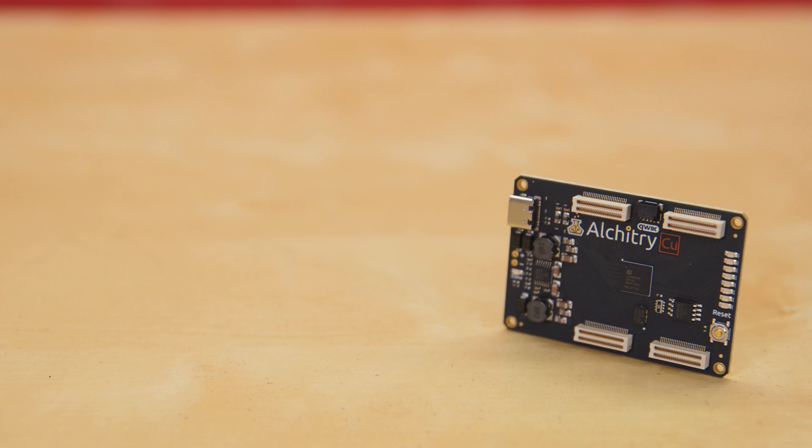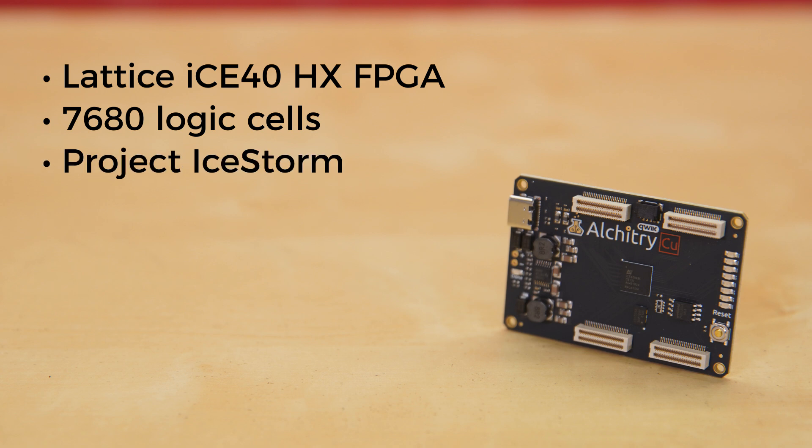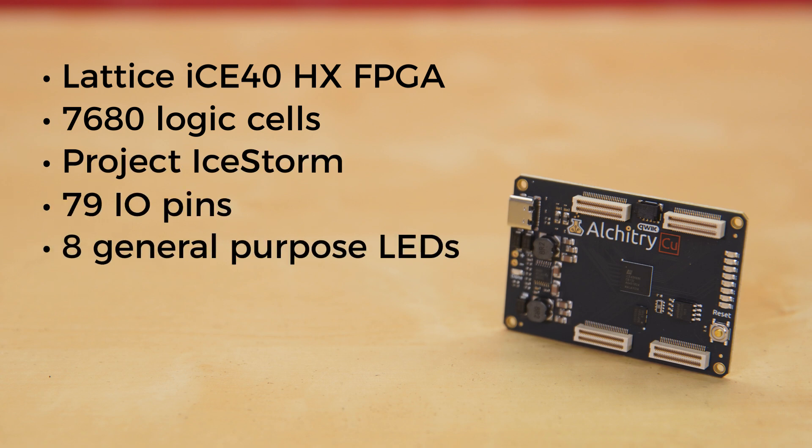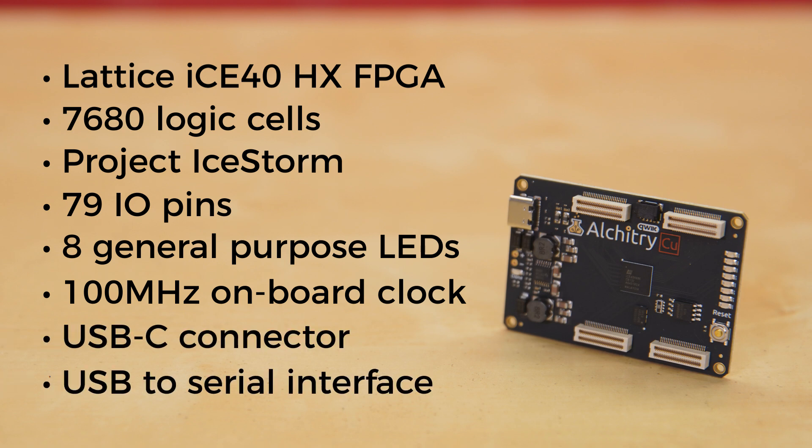If you don't need that much power to start out, then consider the Alcatree Copper board. It uses a Lattice ICE40 HX FPGA with 7,680 logic cells and is supported by the open-source toolchain project IceStorm. It's got 79 I.O. pins with eight general-purpose LEDs, a 100 MHz onboard clock that can be manipulated internally by the FPGA, a USB-C connector to configure and power the board, and a USB-to-serial interface for data transfer. And like the Alcatree Gold, it too now has a quick connector onboard.